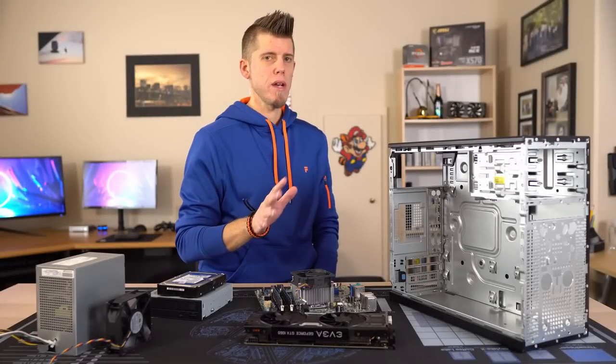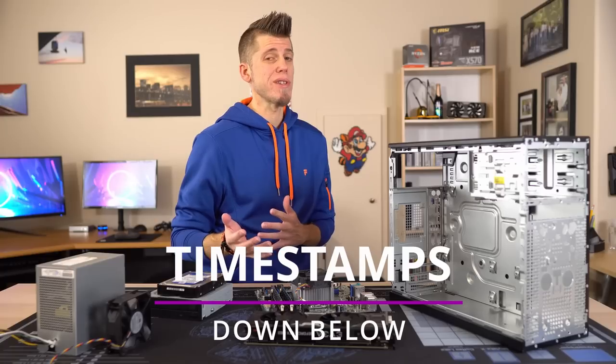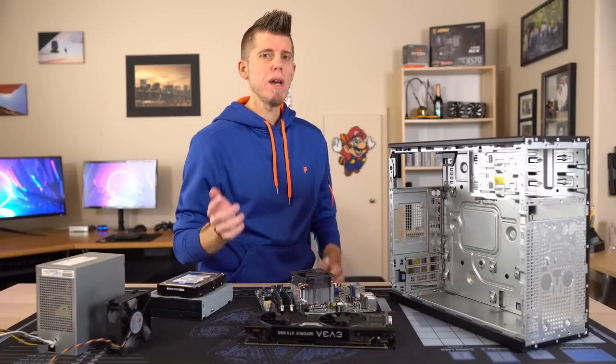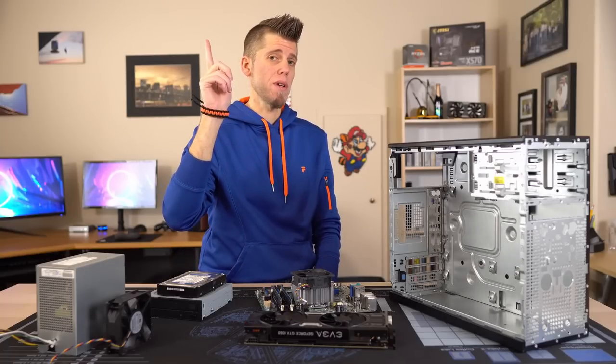You've all been waiting patiently for this video, which has taken a lot more research than I originally anticipated, and you'll see why later in the video. If you want to see how we got to this point, just check the playlist in the card up top.